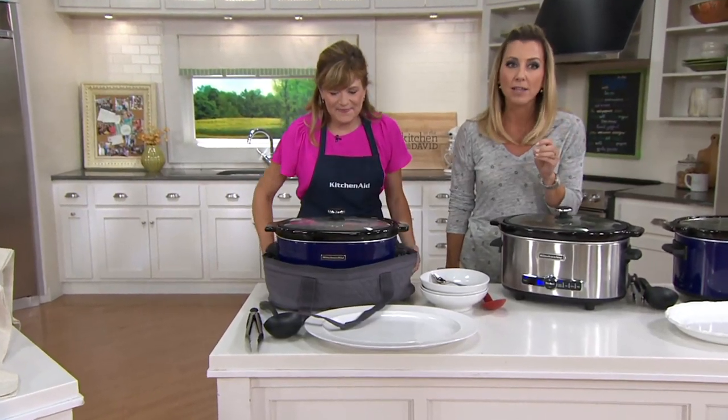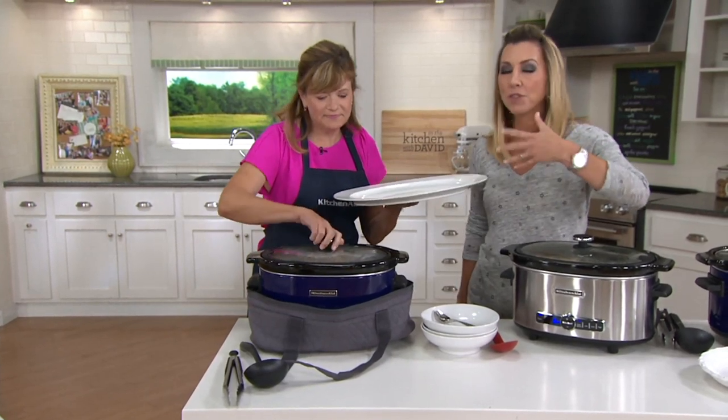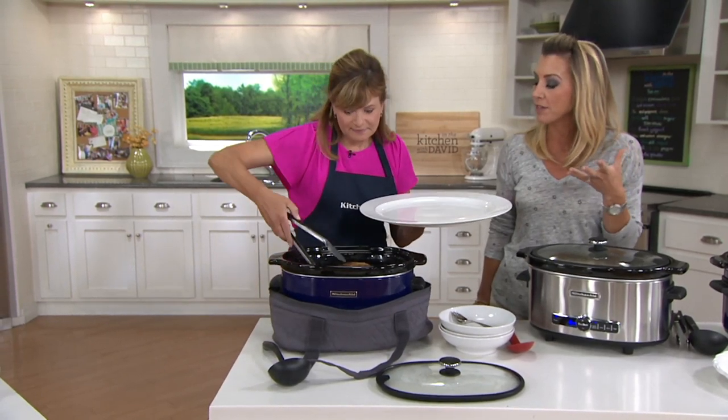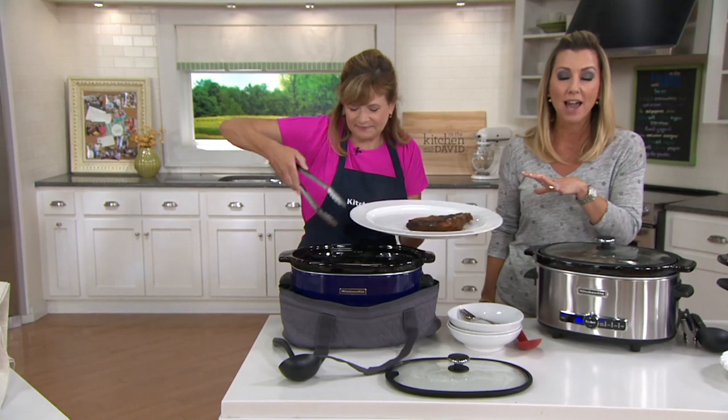The quality that you'd expect from KitchenAid, but also a slow cooker that comes with its own travel bag. Because a lot of times in winter, around the holidays, we're making things in our slow cooker and then we're taking them on the go. So we give you the complete package.